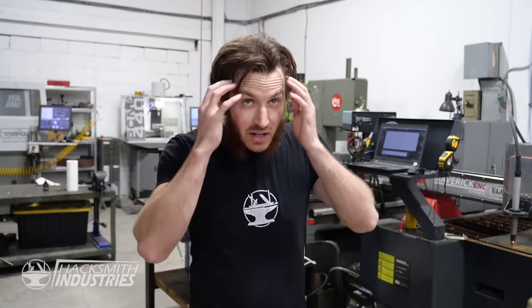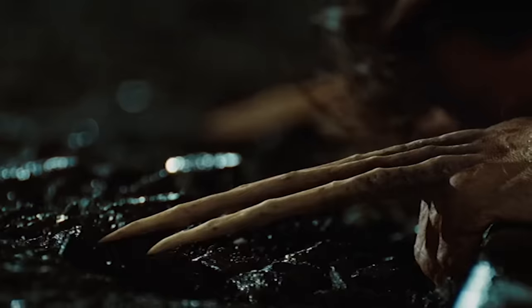Now let's make these bone claws. How are we actually going to make them? Well, we could make them out of bone, but as we saw in the first Wolverine movie, bone claws aren't actually that durable — they could just break. So we're actually going to make these bone claws out of metal, but then we're going to powder coat them with a bone-like texture paint to make them look like bone claws. Let's get started.